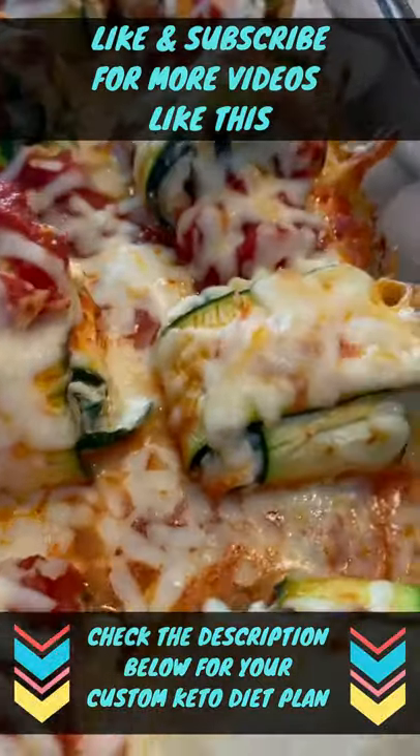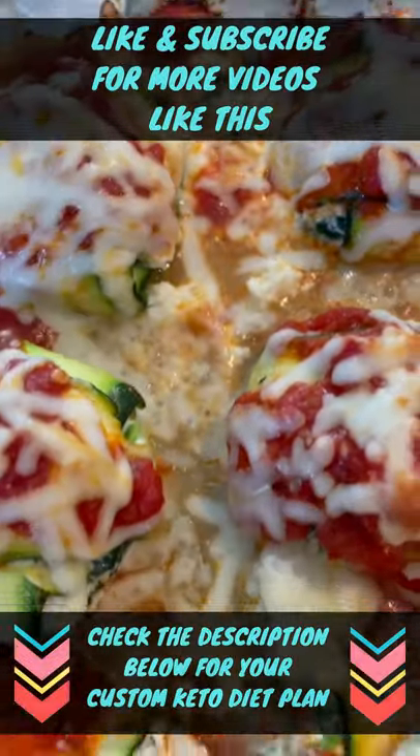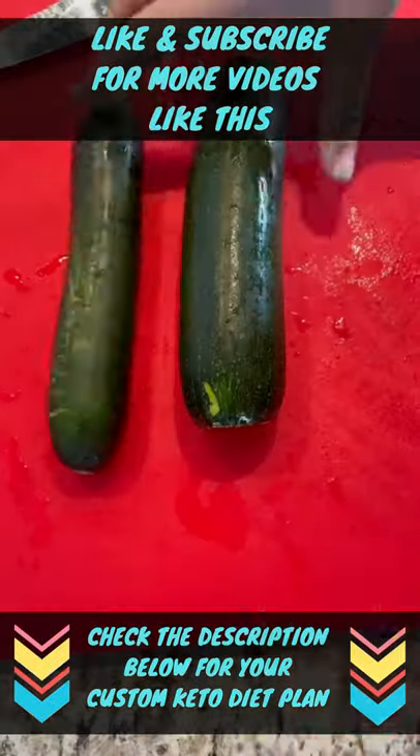It's your Keto Girl, posting a new favorite dish I just discovered: zucchini ravioli. This is amazing, can't wait for you to try it. Okay, let's go.